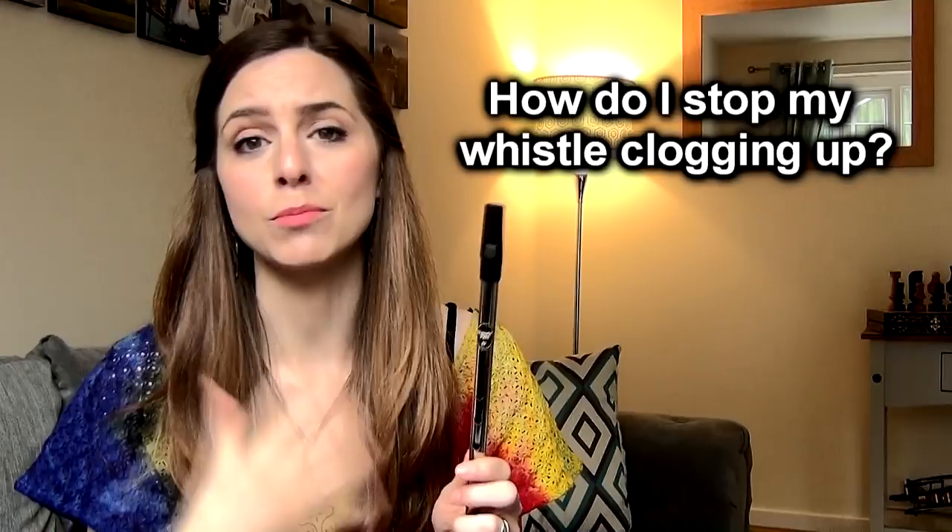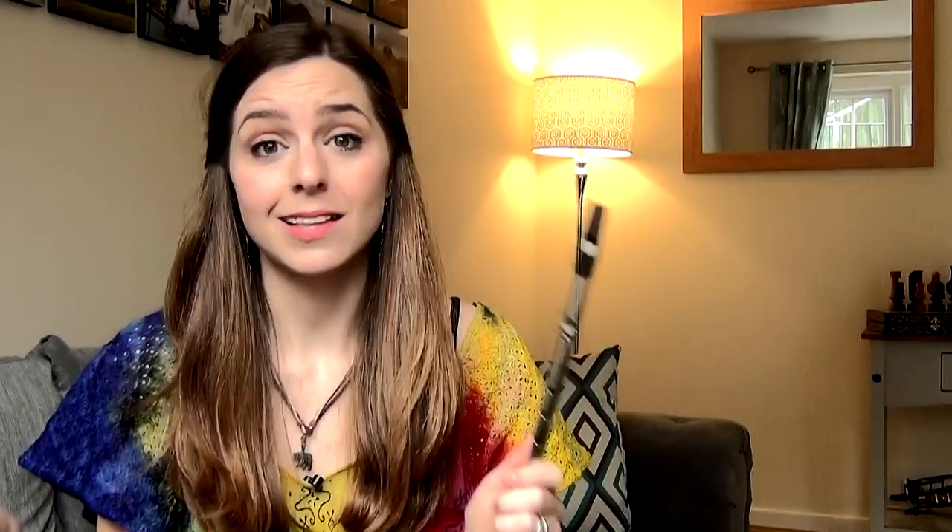One of the questions that gets thrown around the tin whistle community a lot is: how do I stop my whistle from clogging? Whistles do get clogged the more you play them. Some whistles and some materials clog more easily for some people than others, and some of us are wet whistlers. I've done my research online and accumulated all the tips and tricks to help de-clog your whistles and allow you to play perfectly for longer. So let's get started!